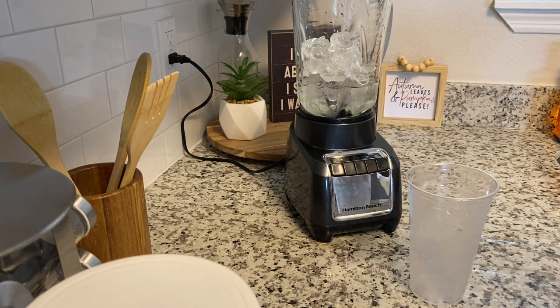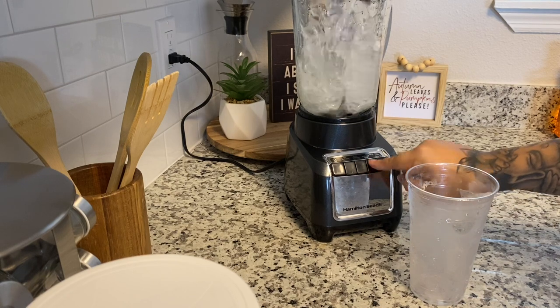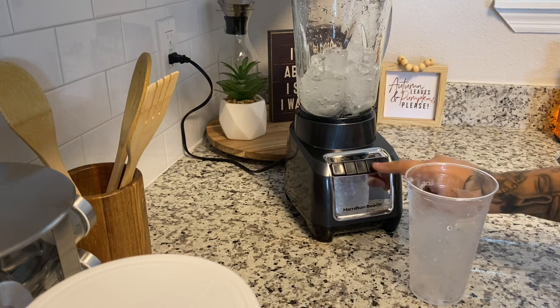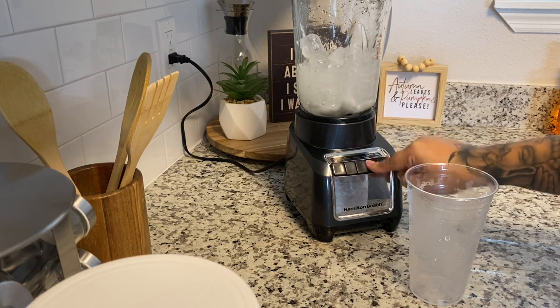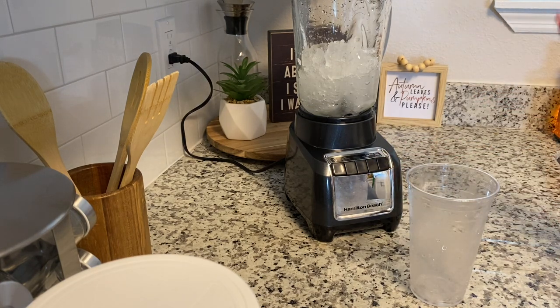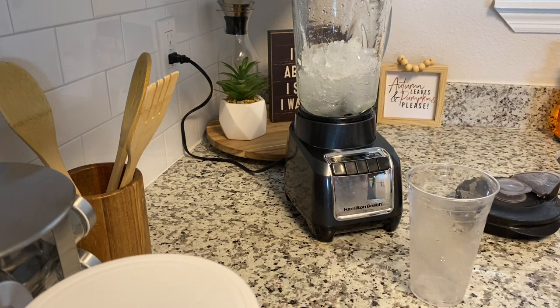Pour it in a blender. I should say chop it up because I don't blend it — I chop it until it's done. I pretty much just chop it up until it doesn't really chop anymore, and then I start adding my ingredients. We are making the white chocolate pumpkin cheesecake.